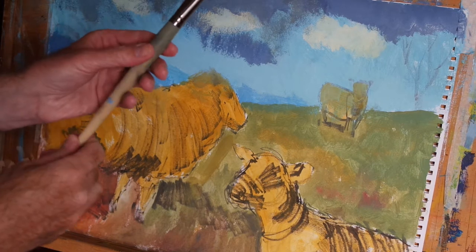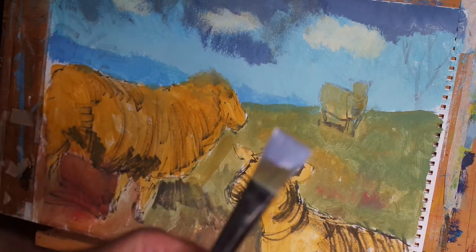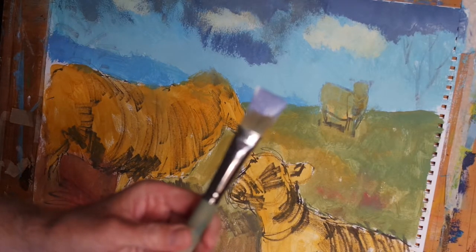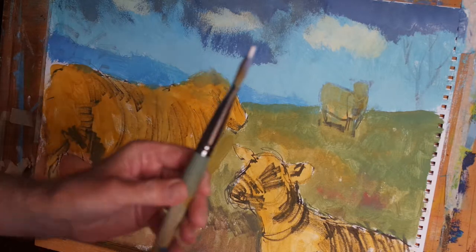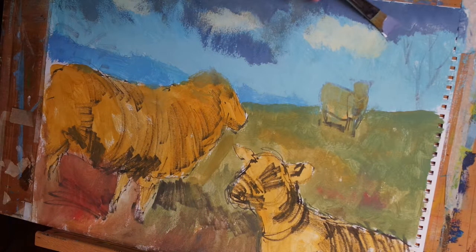Next, I'm using a mix of cerulean blue, magenta and titanium white, and then I've put just a little streak of pure titanium white along the narrow edge of my brush. And I'm going to apply that now like this.